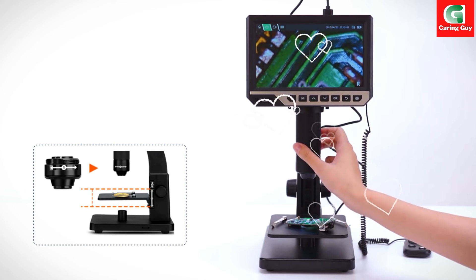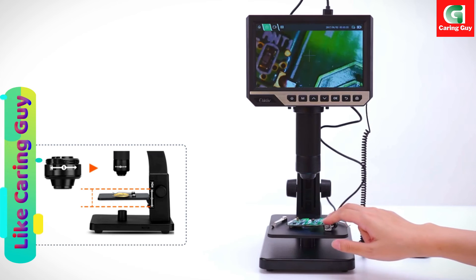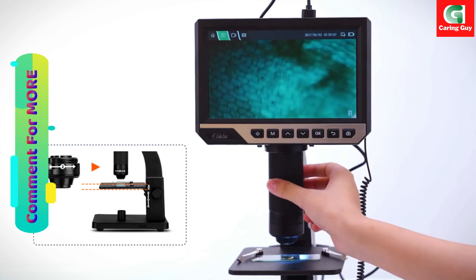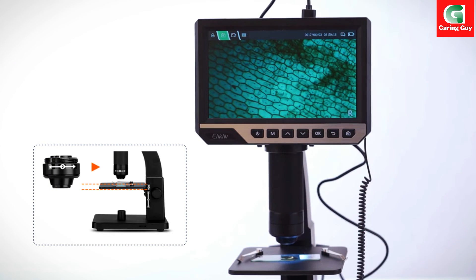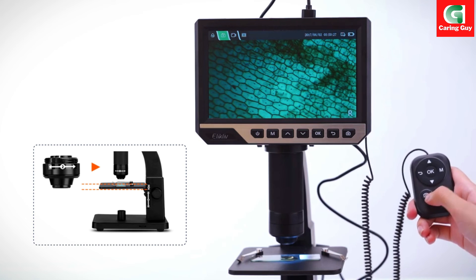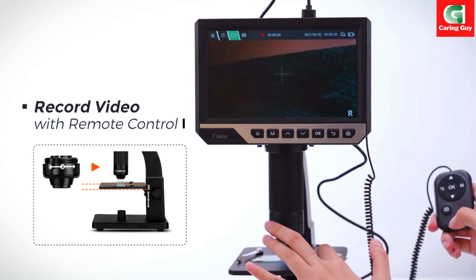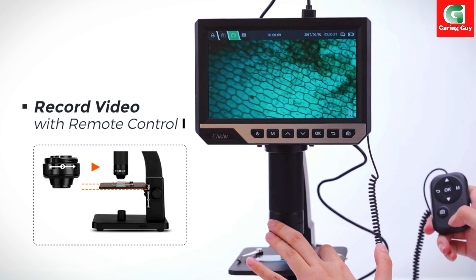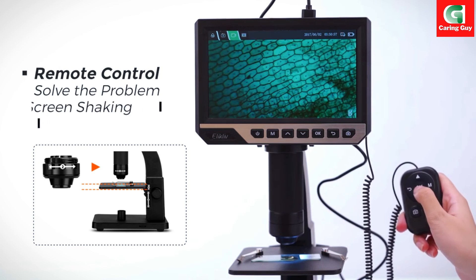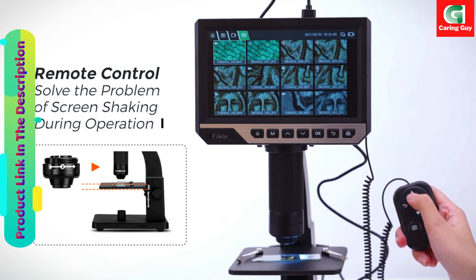In conclusion, the Elicliff EDM11S 2000X biological digital microscope excels in providing a comprehensive and versatile solution for microscopy needs. With its dual lenses, remote control, large IPS LCD screen, and adjustable features, it ensures a seamless and efficient workflow for users across various fields of study and professions. Whether exploring macroscopic objects or delving into the microscopic world, the EDM11S delivers an exceptional and user-friendly experience.